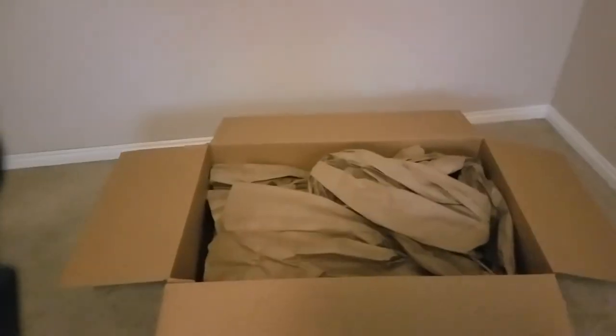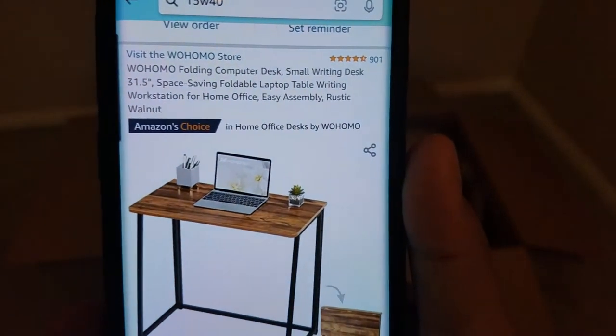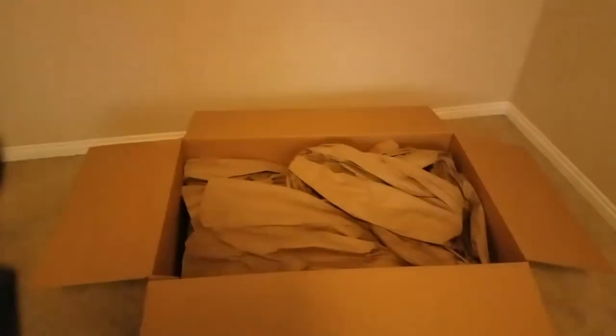Hello YouTube. I could not find a video on this desk you can buy on Amazon, so I decided I would make one.